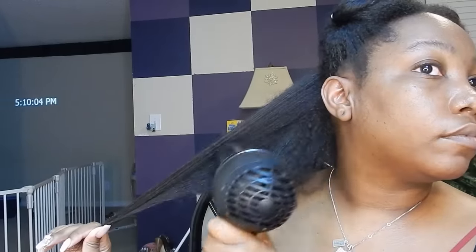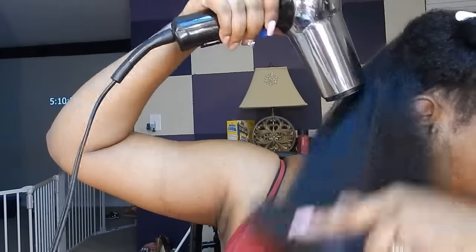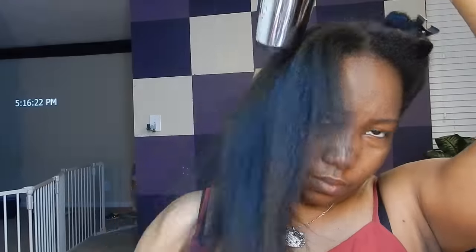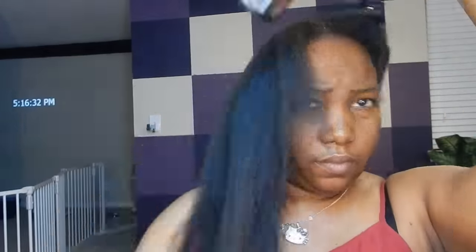Once it's about 70 percent dry I go in with my paddle brush and just do the brush dry, brush dry. And already I can tell how easy it is to brush my hair — this is never this easy to blow dry, I'm telling you.